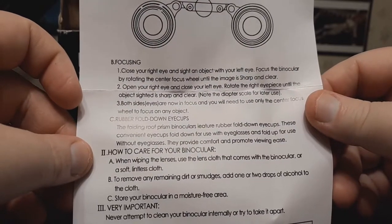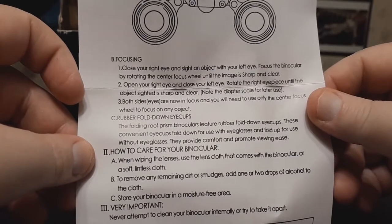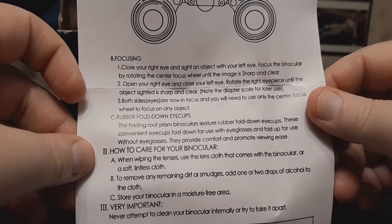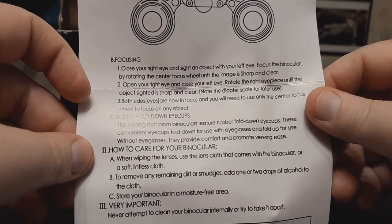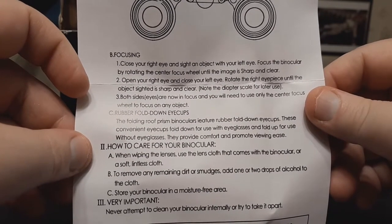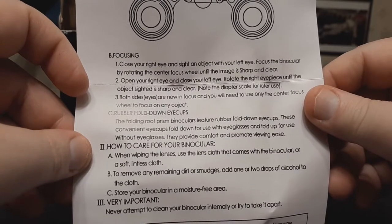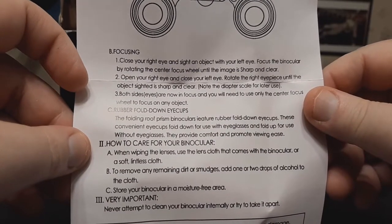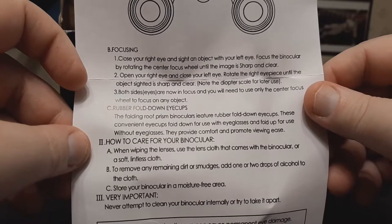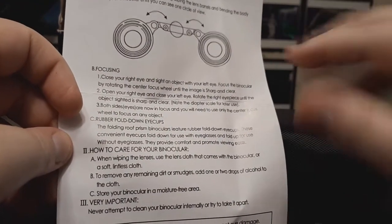Focusing: close your right eye and set an object with your left eye. Focus the binocular by rotating the center focus wheel until the image is sharp and clear. Open your right eye and close your left eye, then rotate the right eyepiece until the object is sharp and clear. Both eyes are now in focus, and you'll only need to use the center focus wheel to adjust for differences between your eyes.